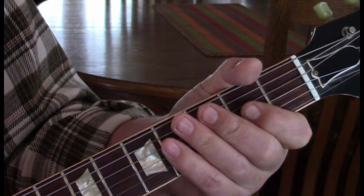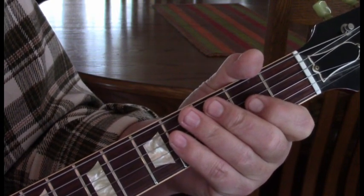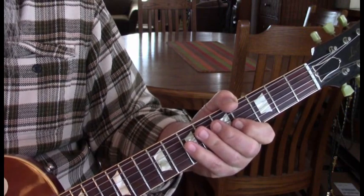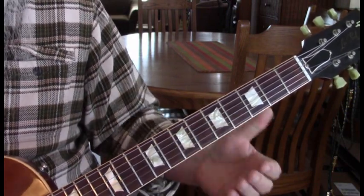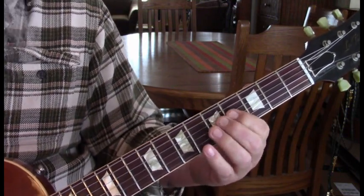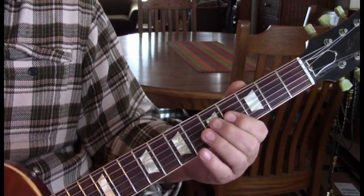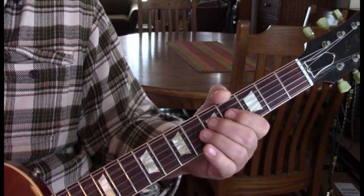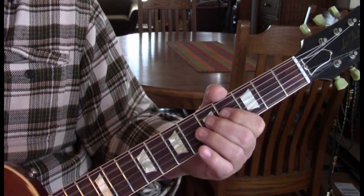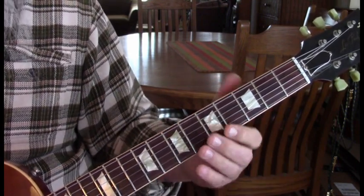Now I'll talk about both guitars — what Malcolm and Angus are doing here and how they play this. Angus's part has a little string dampener between each note, so a muted fifth string. We're going to be on the fourth string for this — we'll go five to four, do that twice, and then five, four real quick. There's no muted string between that last five, four.